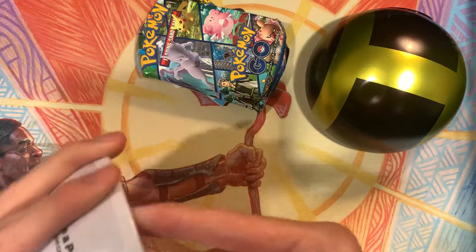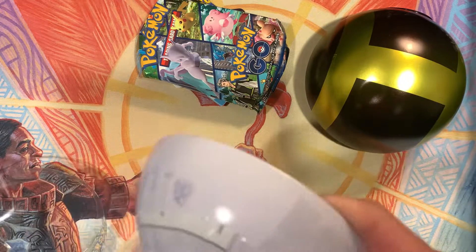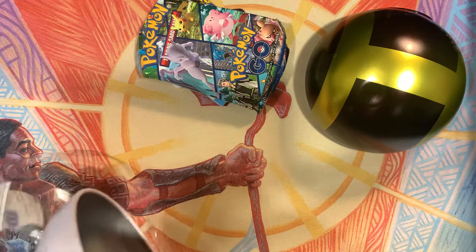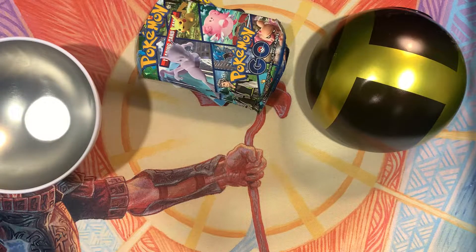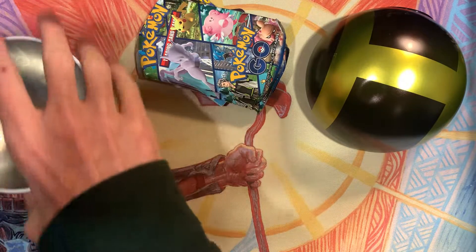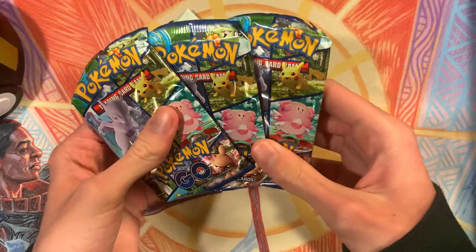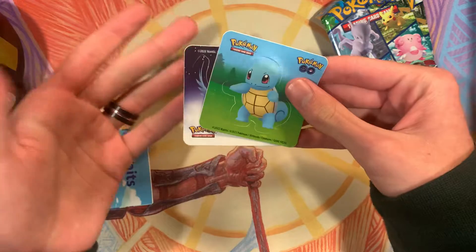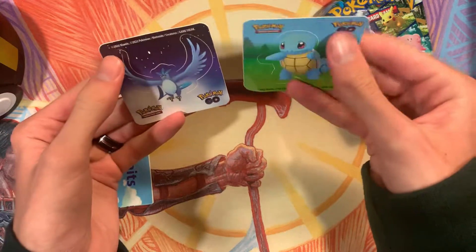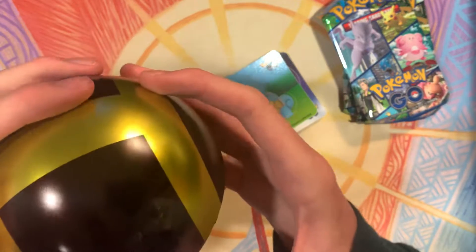It used to be just an assortment of packs without any real rhyme or reason, so it'd be three different sets of things, which is fine — not a big deal. But I see there's some cohesion now since all three packs are Pokémon Go. It comes with the Pokémon Go stuff, and it actually has some stickers in it too, which I'm a little impressed by, since the last one just came with a coin. But I guess it's up to you guys to decide what you like more.